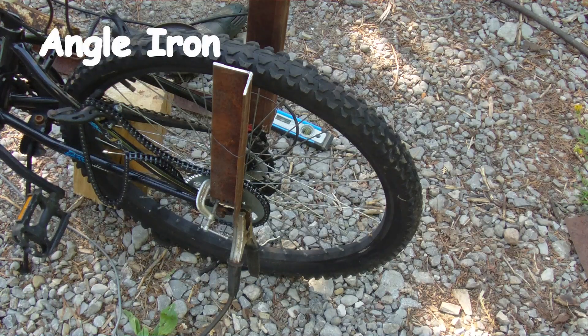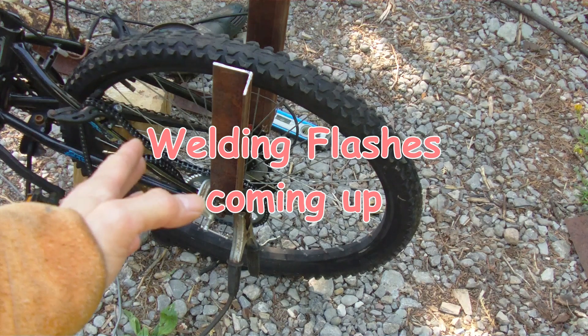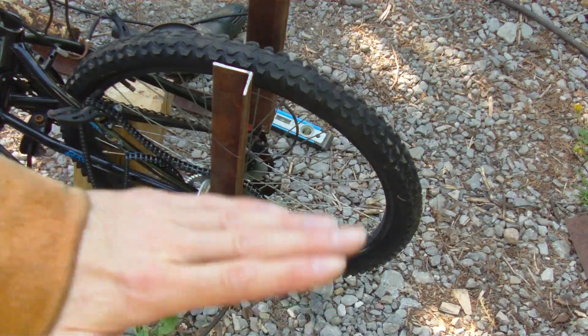I'm using steel and I just mounted it with some clamps. I don't have it perfectly vertical because the wheel moves up and down.